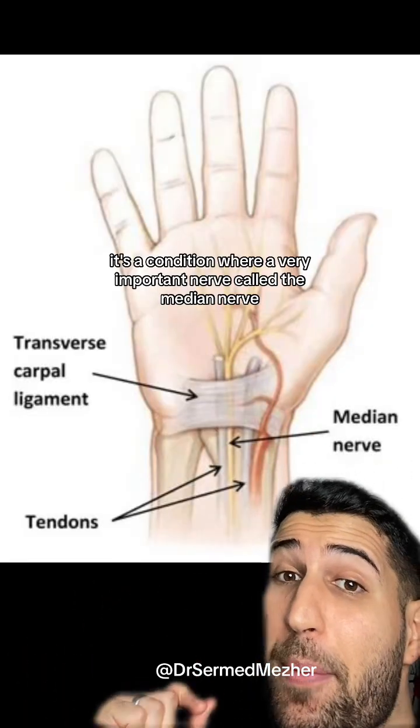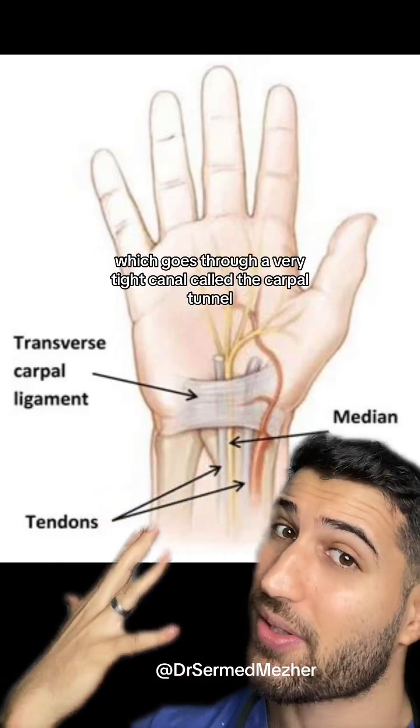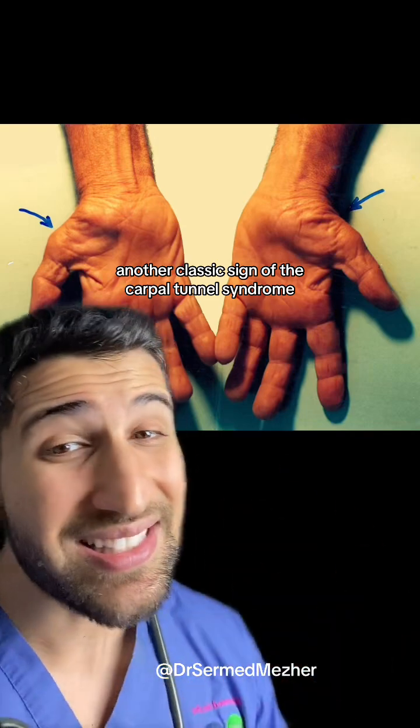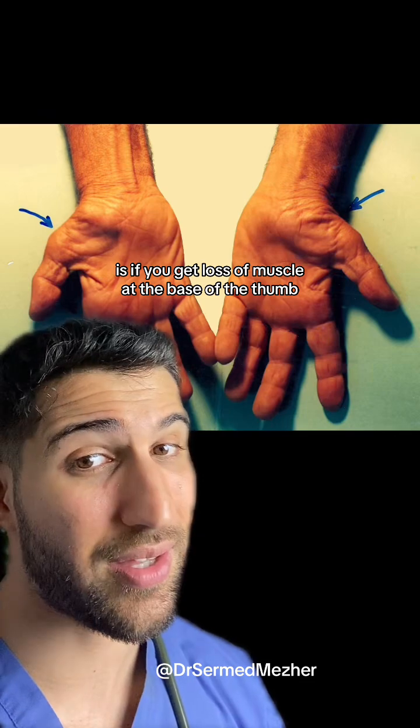It's a condition where a very important nerve called the median nerve, which goes through a very tight canal called the carpal tunnel, gets compressed inside there because it starts to narrow. Another classic sign of carpal tunnel syndrome is if you get loss of muscle at the base of the thumb.